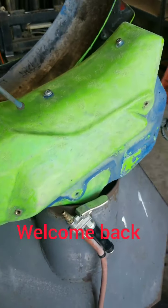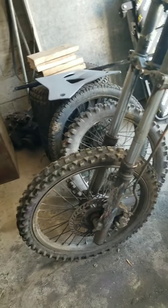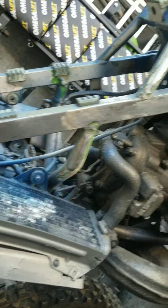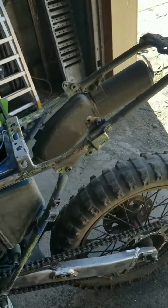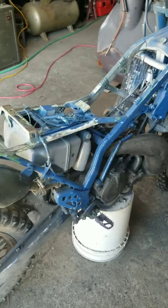Hello and welcome back. Pretty well got this old bike stripped down. Doing our best to get her back down to the metal. As you can see, it is going okay. Almost got it. Be ready hopefully this afternoon for a coat of paint.